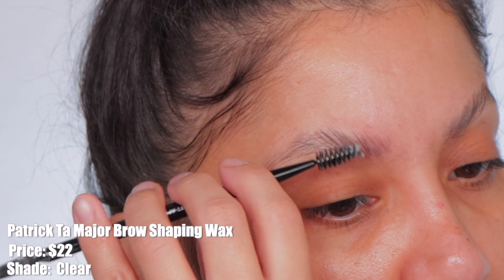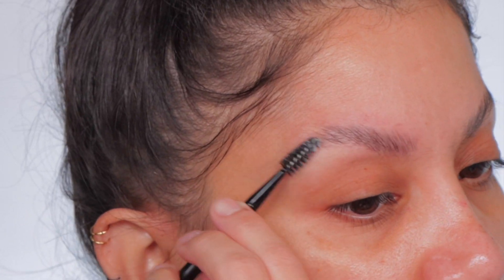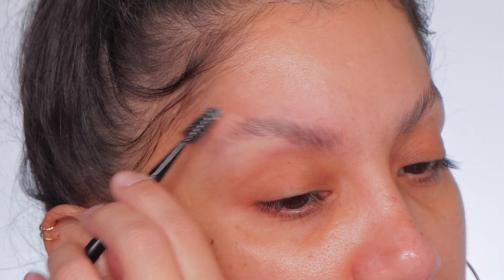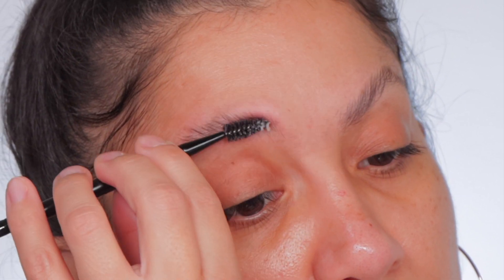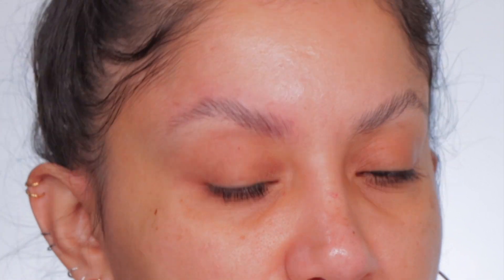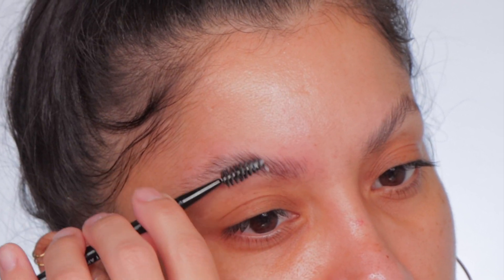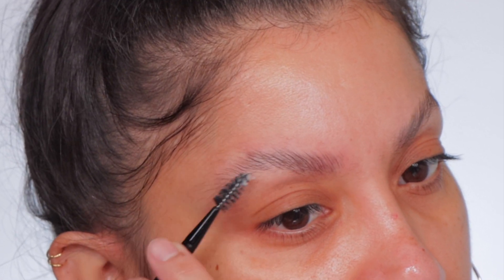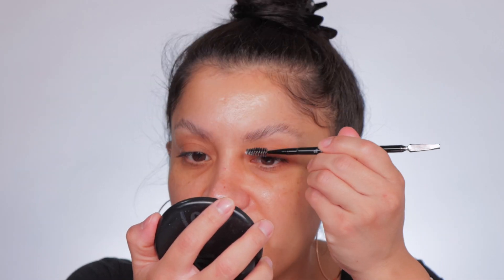The Patrick Ta Major Brow Shaping Wax retails for $22. It comes in two shades: tinted and clear. This is an innovative defining wax that will maximize the shape of your brows. The highlighted ingredients are growth peptides that support healthy new growth, glycerine and olive oil that condition, soften, and protect the brows and skin. It is free of sulfates, parabens, and formaldehyde. This product is vegan, cruelty-free, and gluten-free.